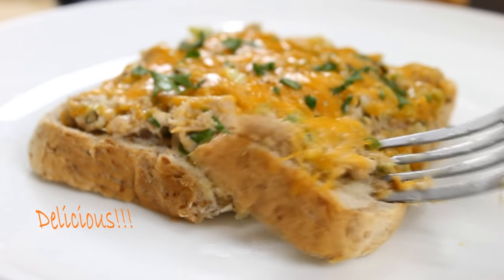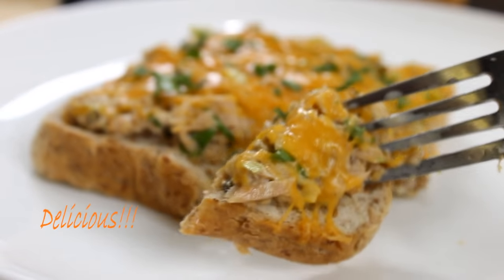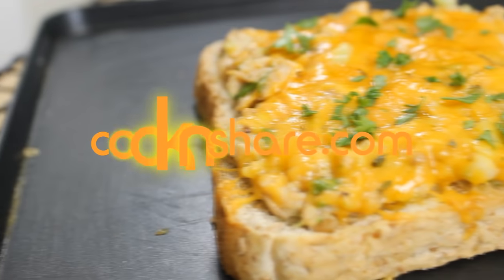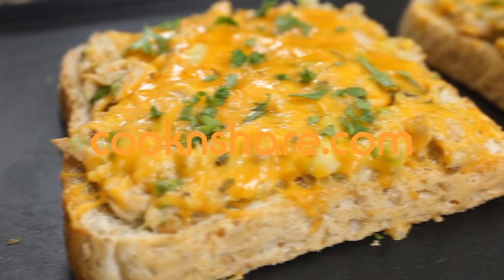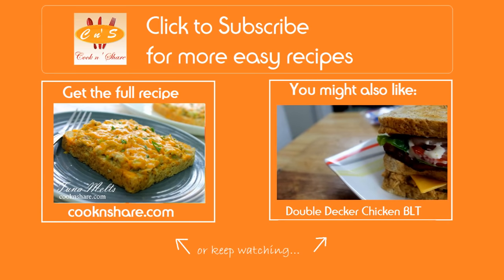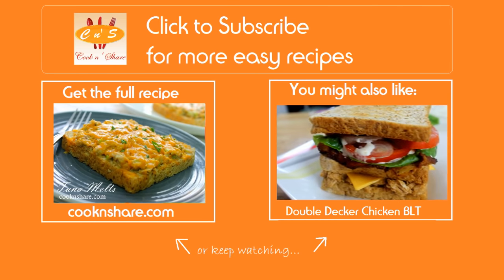Because you can do these up so fast, they make a great midweek meal — you gotta try these things! Head on over to cookandshare.com for this recipe and many more simple recipes. Don't forget to click to subscribe and like our videos. Thanks for watching and see you next time.